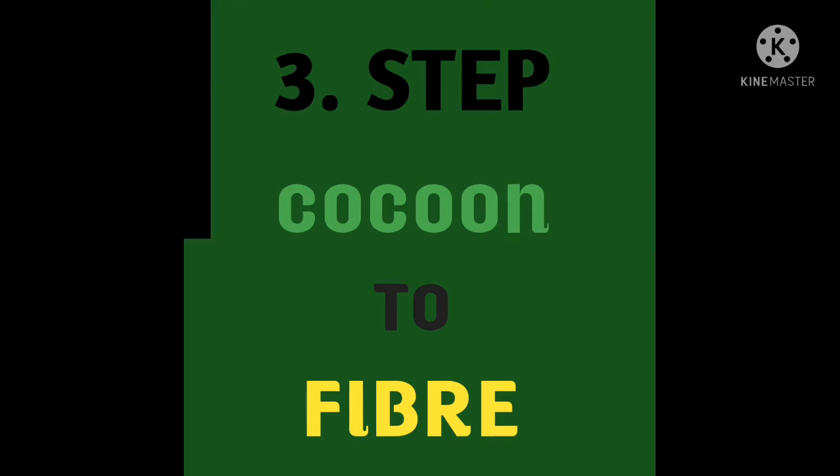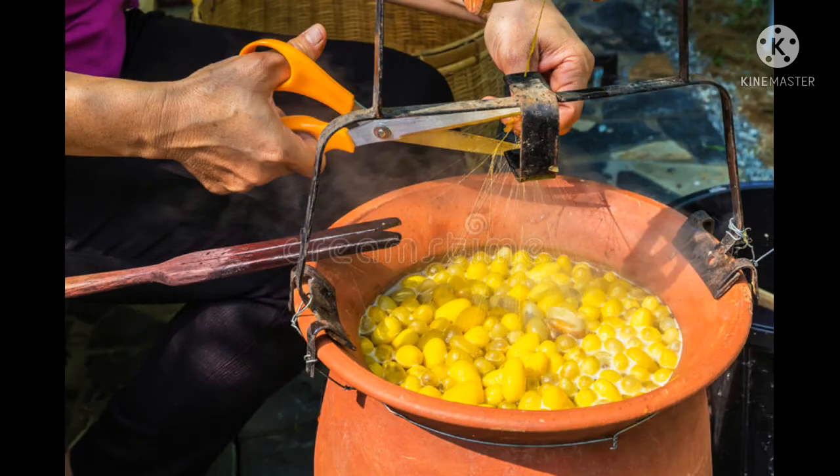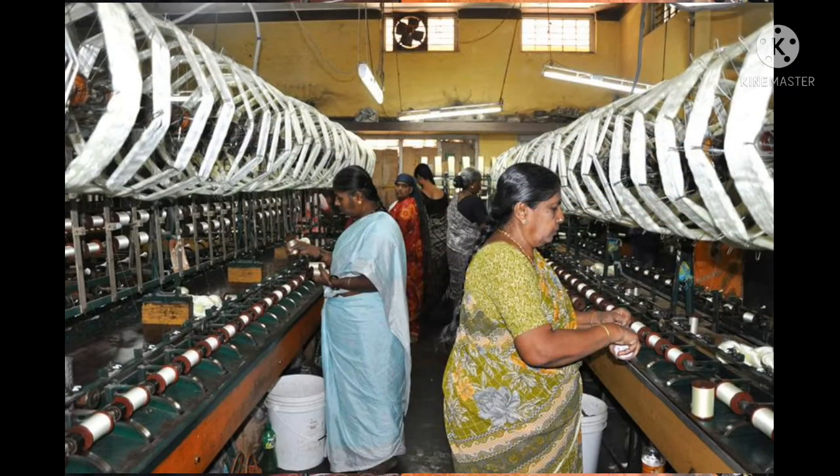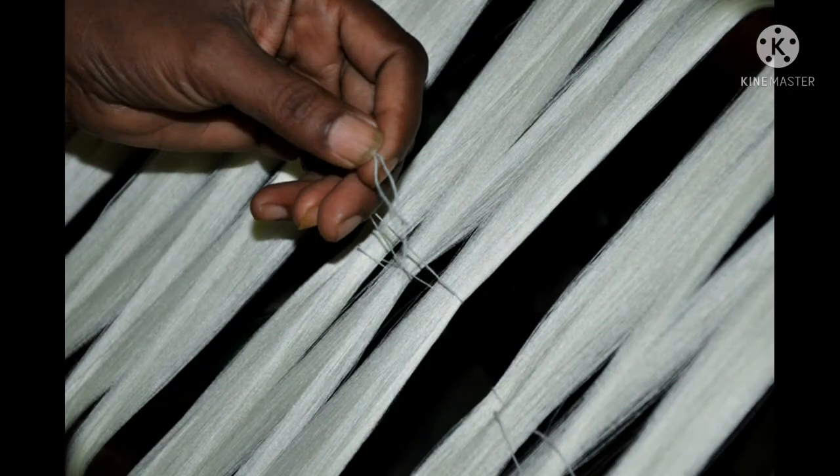Step three: Cocoon to Fiber. All the cocoons are boiled in water to get silk fiber. The cocoon is boiled to loosen the fiber so it can be reeled. It is done with special machines called reelers and twisters. Silk is carefully collected from the cocoon, and nearly three to eight such threads are wound together to make yarn. This yarn is then cleaned, ready to be bleached and colored.